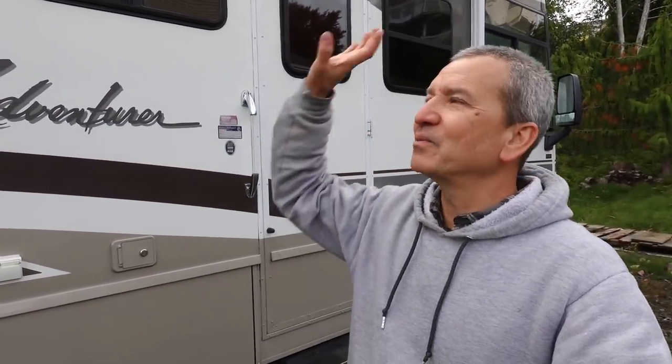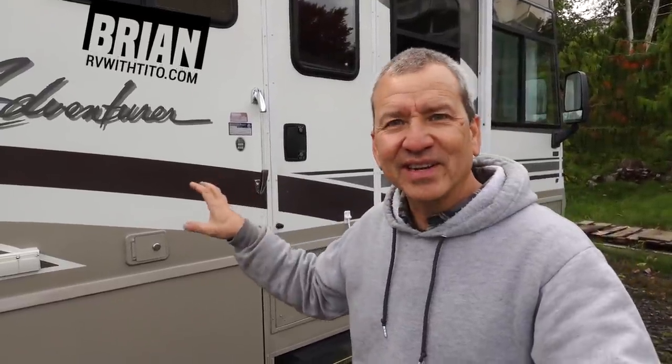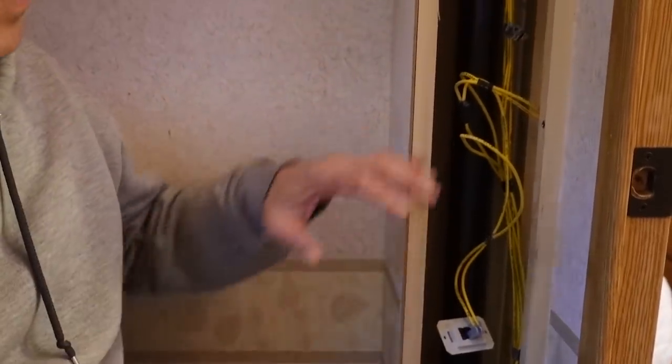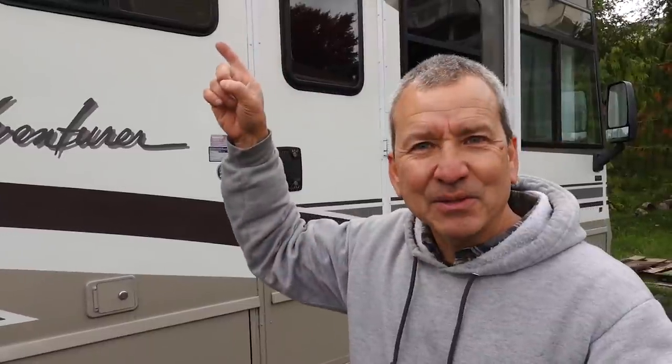It's been a couple weeks since we've gotten the solar panels installed up on the roof of the Adventure here at Winnebago, and I thought I'd get you caught up on some of the other things we've been doing in the meantime. It's just been a lot of smaller projects, a lot of cleaning, resealing, inspecting, and replacing some much-needed things inside and outside. I left you last time up on the roof, so let's head up there and I'll show you what's going on.